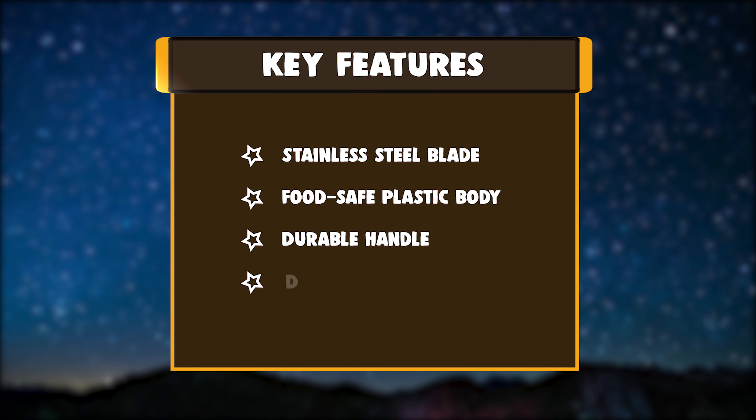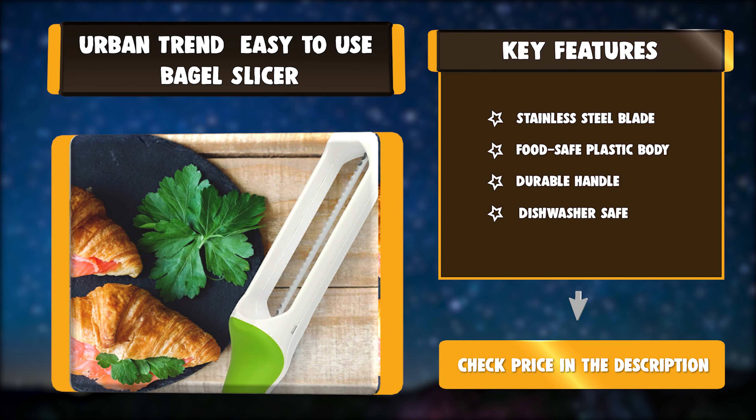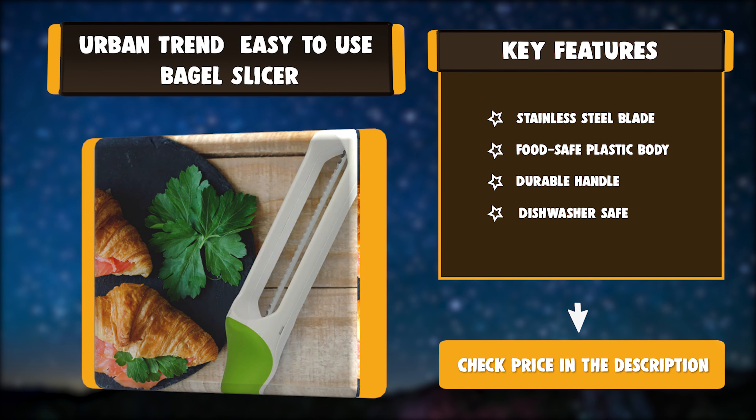Key Features: Stainless Steel Blade, Food-safe plastic body, Durable Handle, Dishwasher Safe. Made from high-quality food-safe plastic and stainless steel blades.